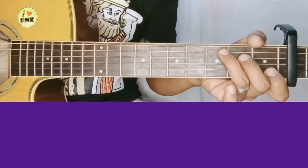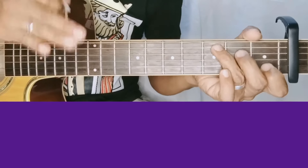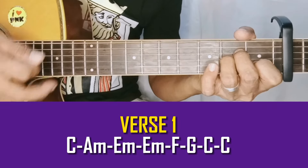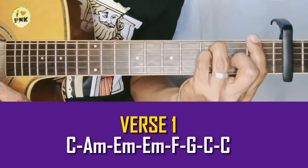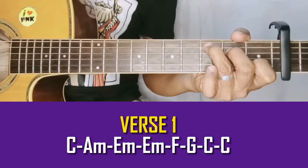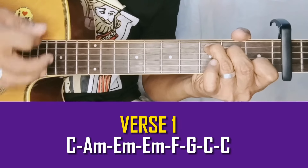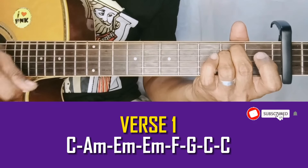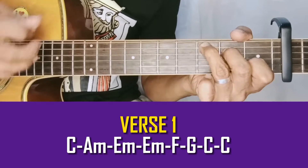Unang verse. So sa verse naman natin mga idol — refrain, chorus — istram na lang natin lahat yan hanggang matapos. Subaybayan lang natin hanggang huli, kasi tataas tayo ng chords dun. So ang mga chords natin sa unang verse is C — 'Love me with all of your heart' — A minor, E minor (dalawang beses yan), that's all, and then F — 'Love me with all of your heart' — G.